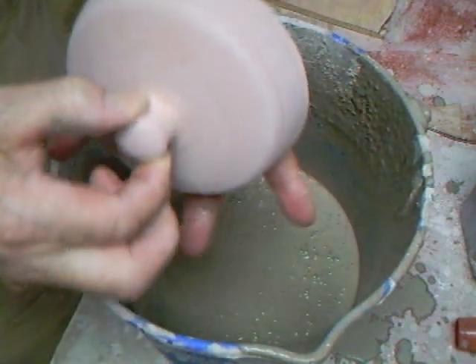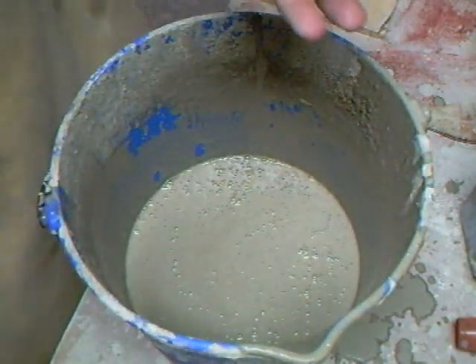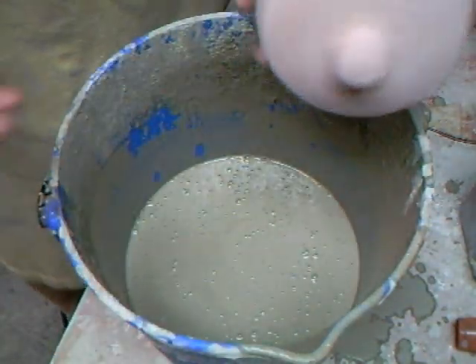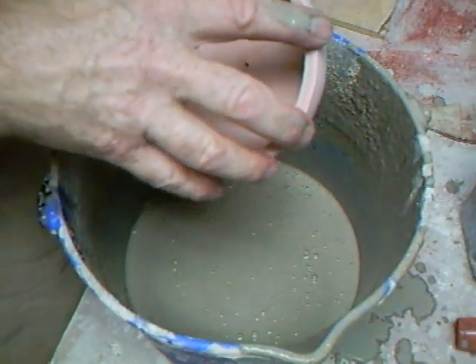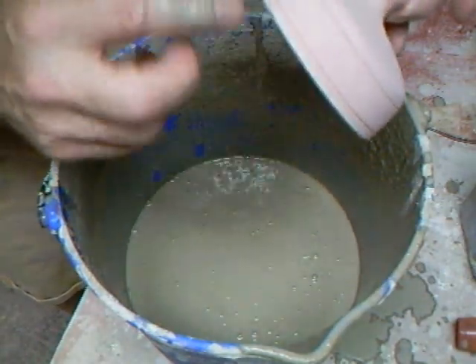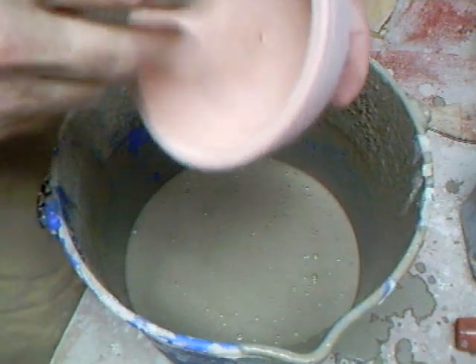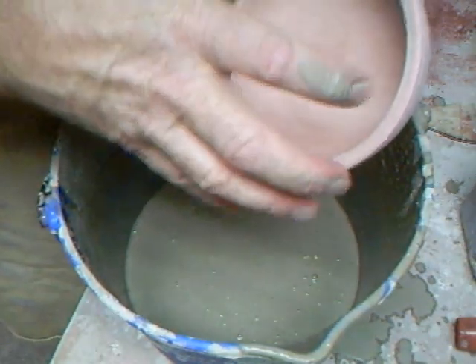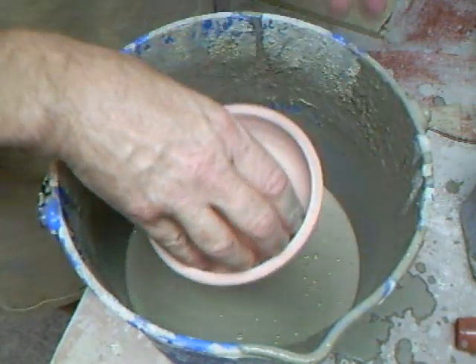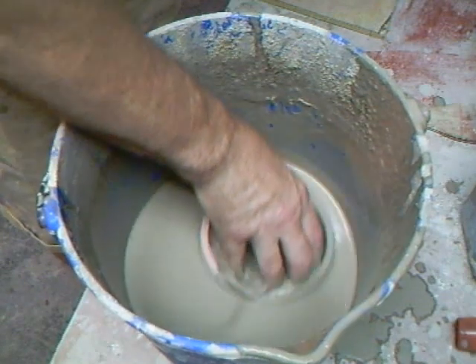We've got to do the lid. This is the lid. There are different ways of doing lids - you can hold them just like that and go through the glaze like that. The trouble is though, you can leave little areas where your fingers have been. Another way of doing it is to expand your hand outwards like that. In this case, that's what I'm going to do.